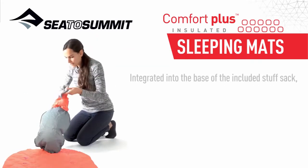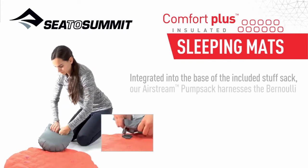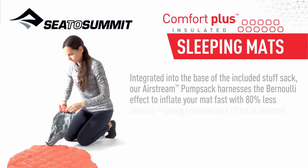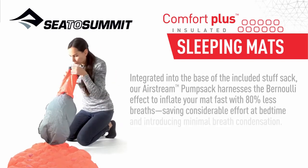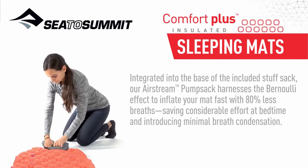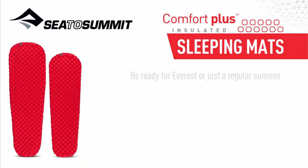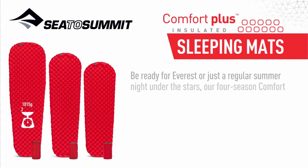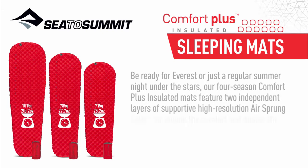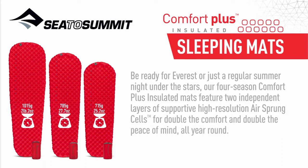Integrated into the base of the included stuff sack, our Airstream pump sack harnesses the Bernoulli effect to inflate your mat fast with 80% less breaths, saving considerable effort at bedtime and introducing minimal breath condensation. Be ready for Everest or just a regular summer night under the stars — our four-season Comfort Plus Insulated Mat features two independent layers of supportive high-resolution air sprung cells for double the comfort and double the peace of mind, all year round.